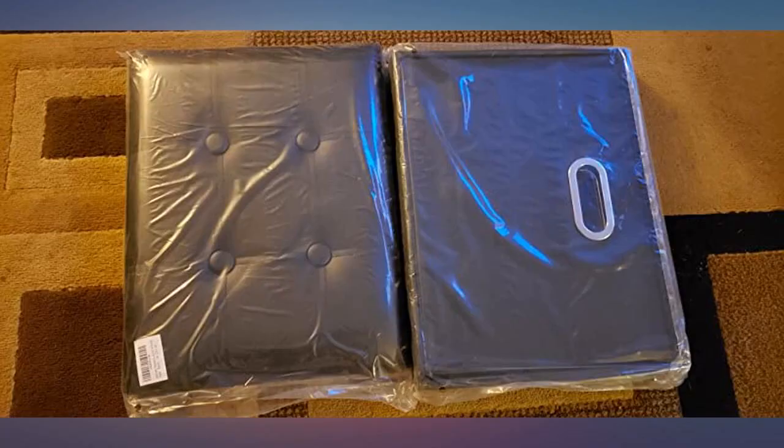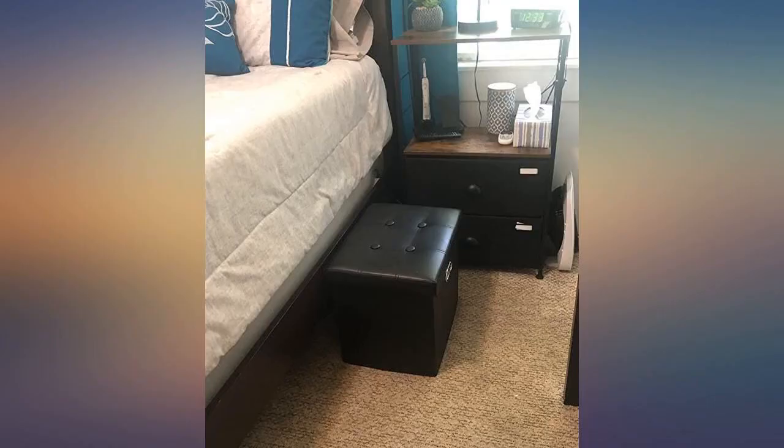But for a $23 ottoman it's great — I love that I can sit on it if I need to. I definitely recommend it.